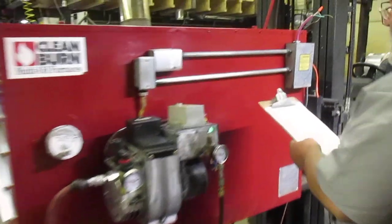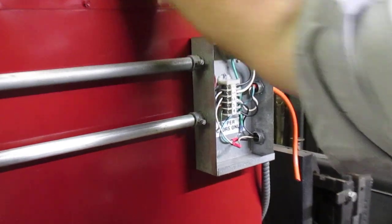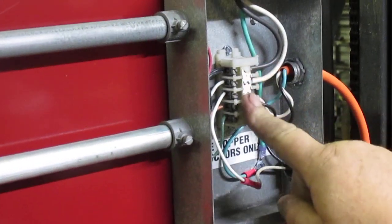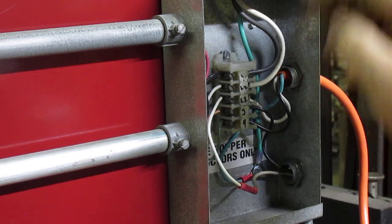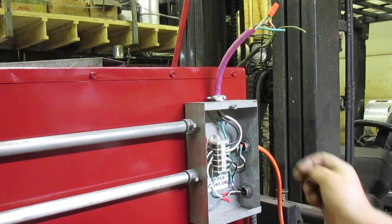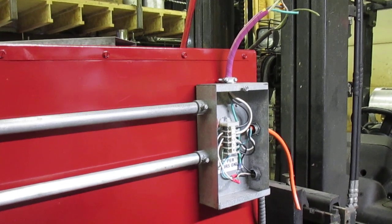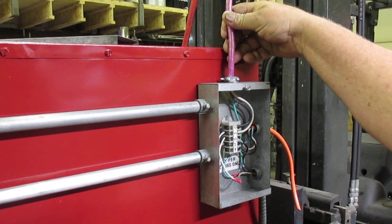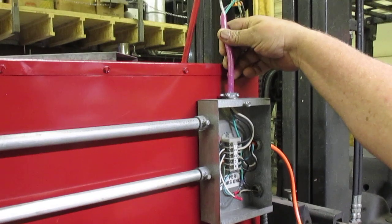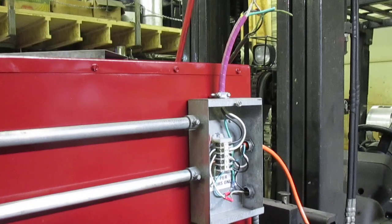The first category being components. This here is the furnace junction strip. Power comes to here through your main power tail, goes a number of different places. This power goes down to run the pump on your tank. We put a purple tail on here, we call it the temporary input power tail. The orange tail goes out to run the pump.